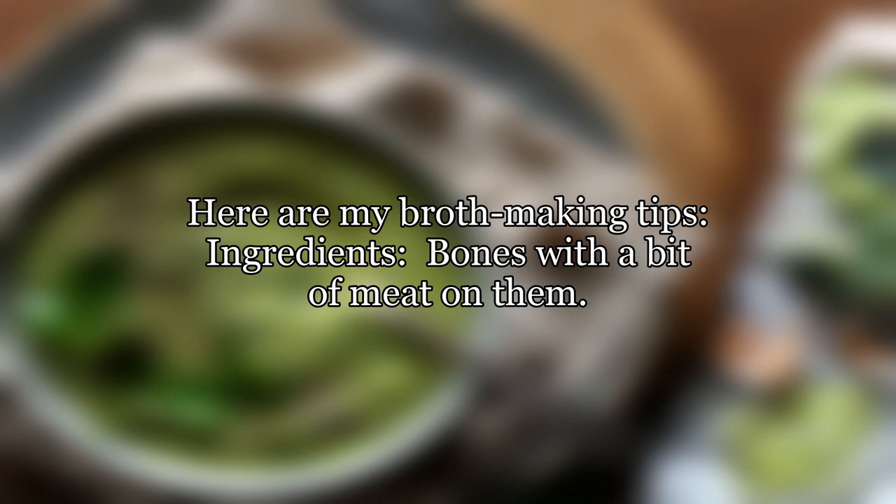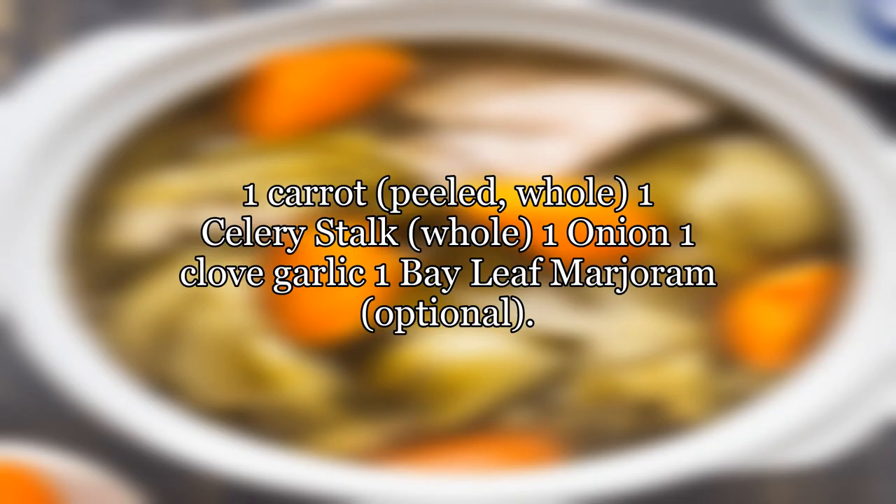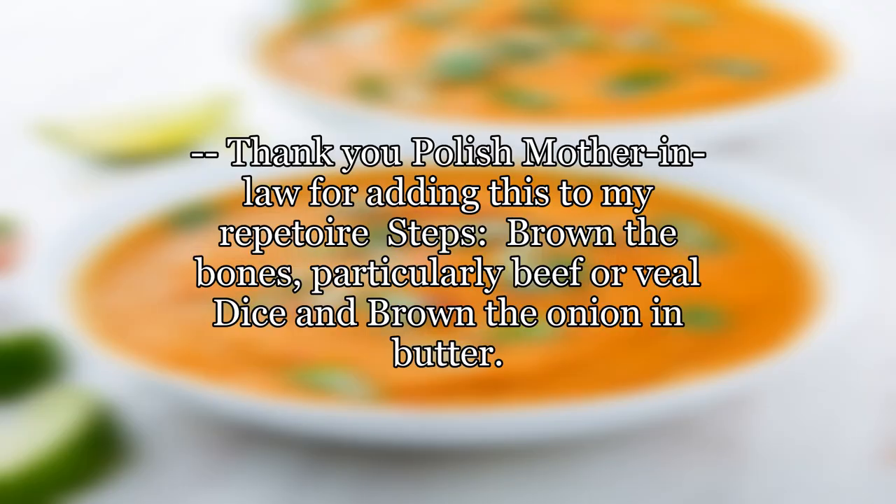Ingredients: bones with a bit of meat on them, 1 carrot (peeled, whole), 1 celery stalk (whole), 1 onion, 1 clove garlic, 1 bay leaf, marjoram (optional) — thank you Polish mother-in-law for adding this to my repertoire.